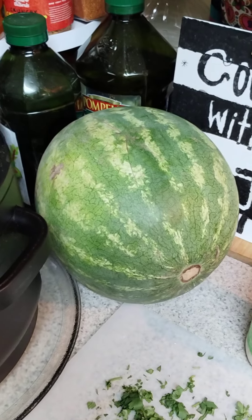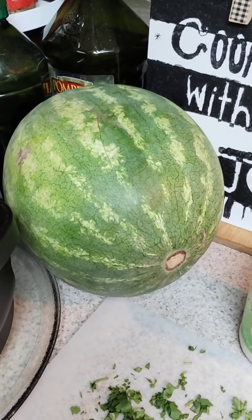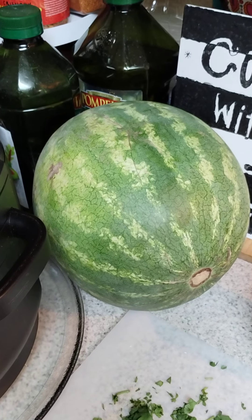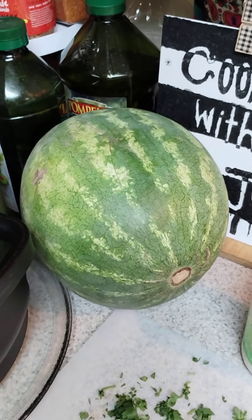I'm going to cut up this bad boy. Have you had watermelon soup? We're going to have watermelon soup next week — it's going to be on the menu. But for tonight we're just going to have it for dessert.